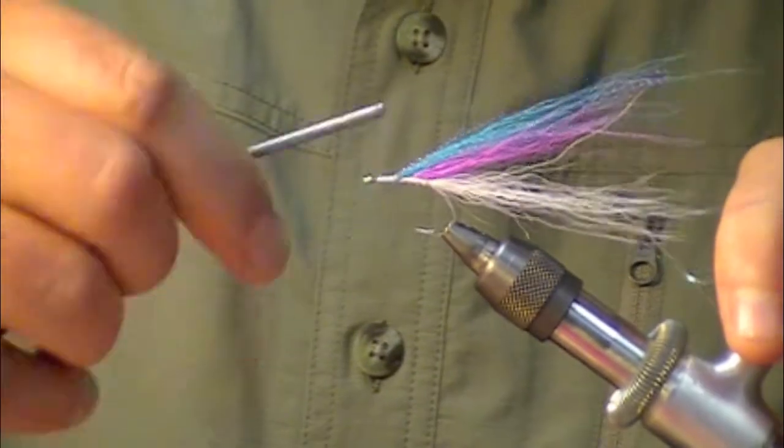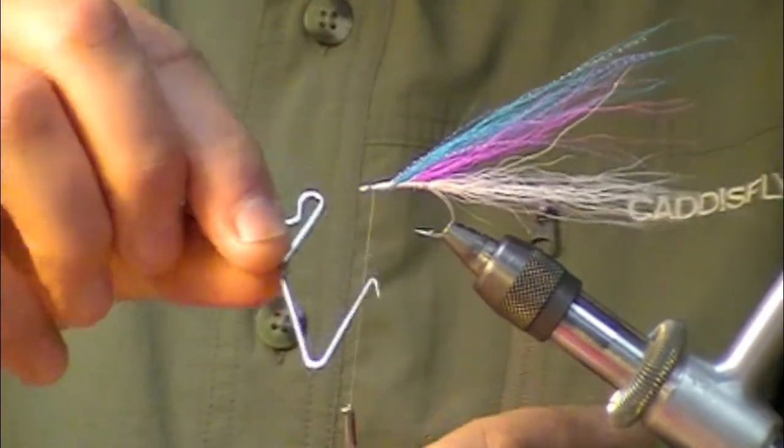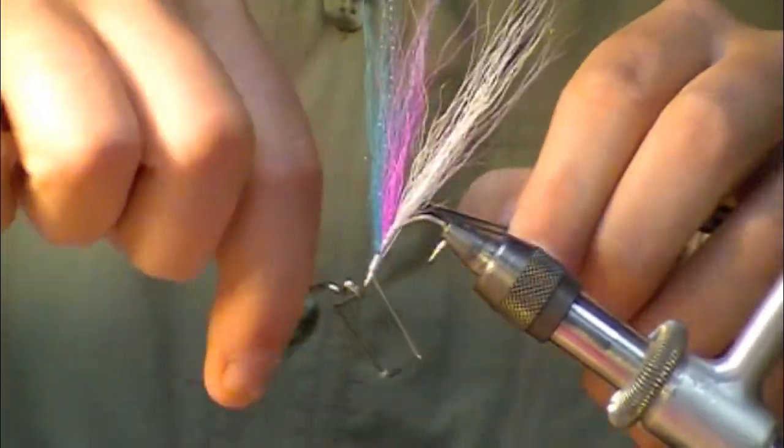Essentially the fly body is tied here. I'll take my whip finisher and go ahead and finish off there.